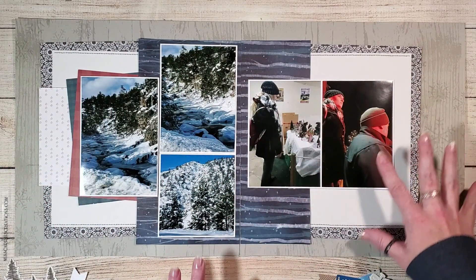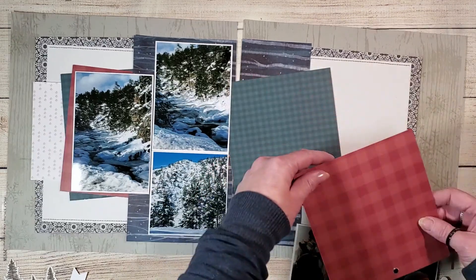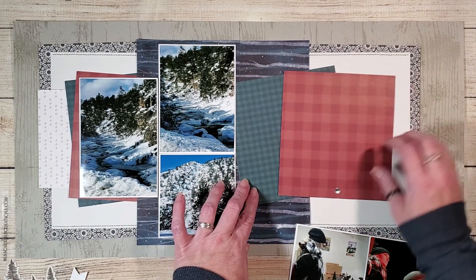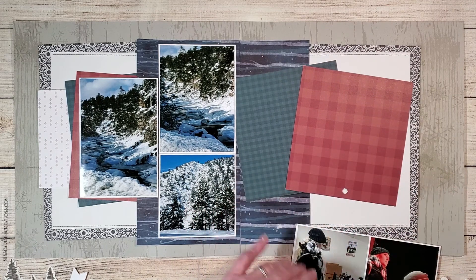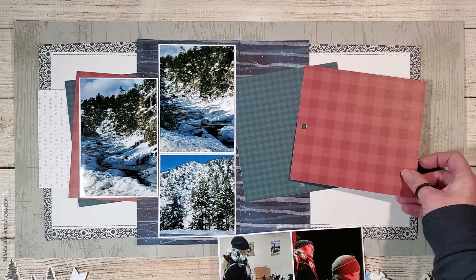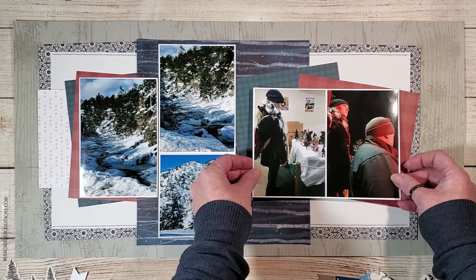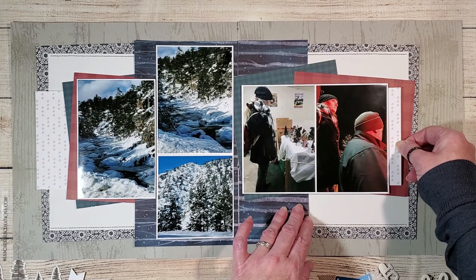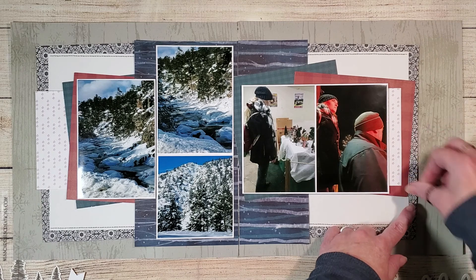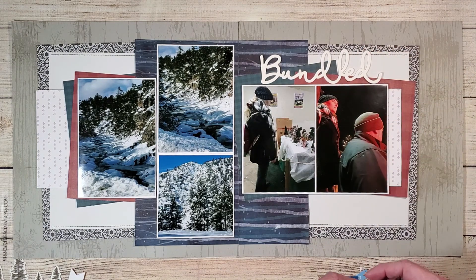I'm going to take this second page and start adding a couple more elements from the left page to balance out the layout, bringing in more of that red and blue pattern paper from the six by six paper pack. You might have noticed there are little holes at the bottom of those papers — I needed to keep that portion on to have more of the paper showing, and I end up rotating the red sheet to hide that little hole so my photos can go over the top. I've also overlapped the blue piece of paper over to the left side to help create a cohesive look like the two pages are joined together. Now I have a little title that says 'bundled up' and I'm dry fitting it into place.